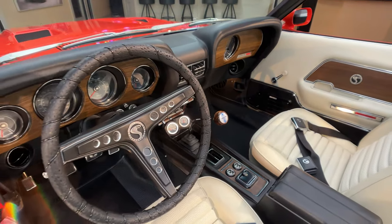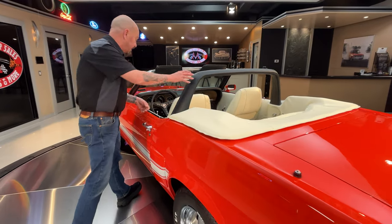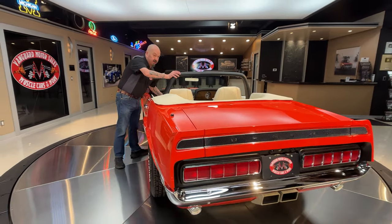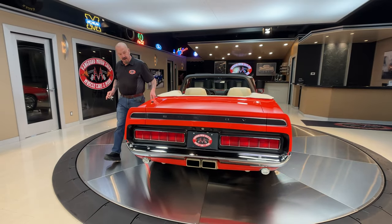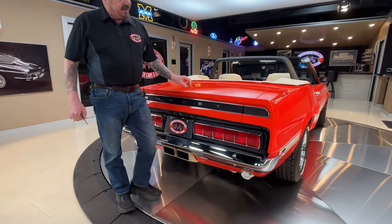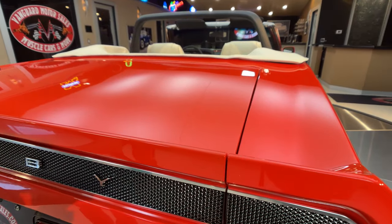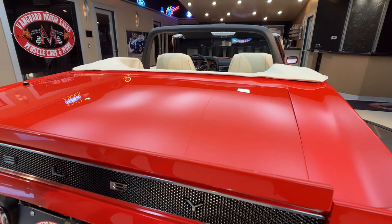And wait till you see the bottom of it — you want to talk about clean. Bottom of this car is definitely better than original. All the fitment back here — look at the way all these lines line up. This never lined up like that back in the day. Somebody spent a lot of time and money making that beautiful.